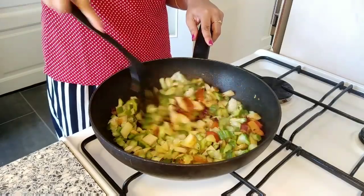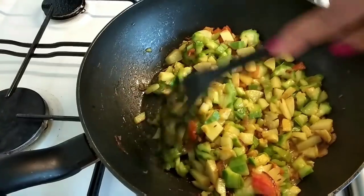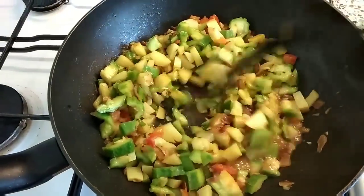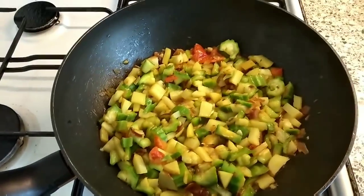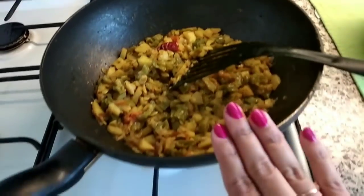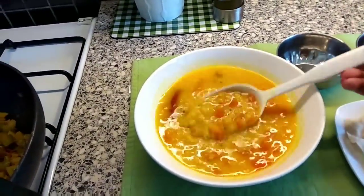Now I'm adding the alu turai — potato and ridge gourd — into the onion-tomato paste and giving it a very good mix. I will not use any extra water because turai itself releases lots of water. I cover the lid and let it cook in low flame for a few minutes. The alu turai ki sabji is absolutely ready.